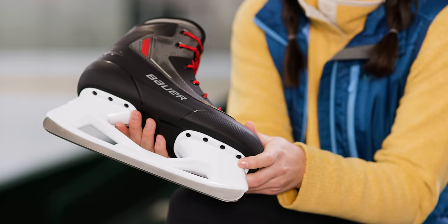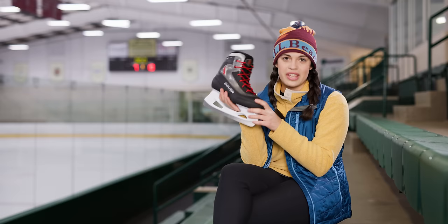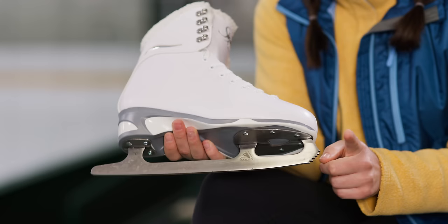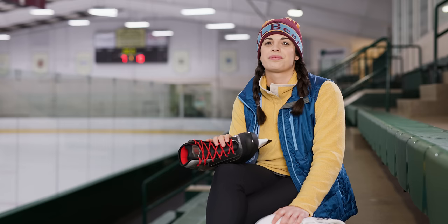Hockey skate blades are generally a little shorter and attached directly to the boot. These skates are tailored to quick turns and acceleration — they're even strong enough to protect against flying hockey pucks. Figure skate blades are generally a little longer, which means more contact with the ice. This can be better for balance for the beginning skater. This nifty thing here is called the toe pick — it's used for jumping and pivoting, but you won't use it much as a beginner. When choosing your skates, pick what feels right and what aligns with your goals and dreams for skating.